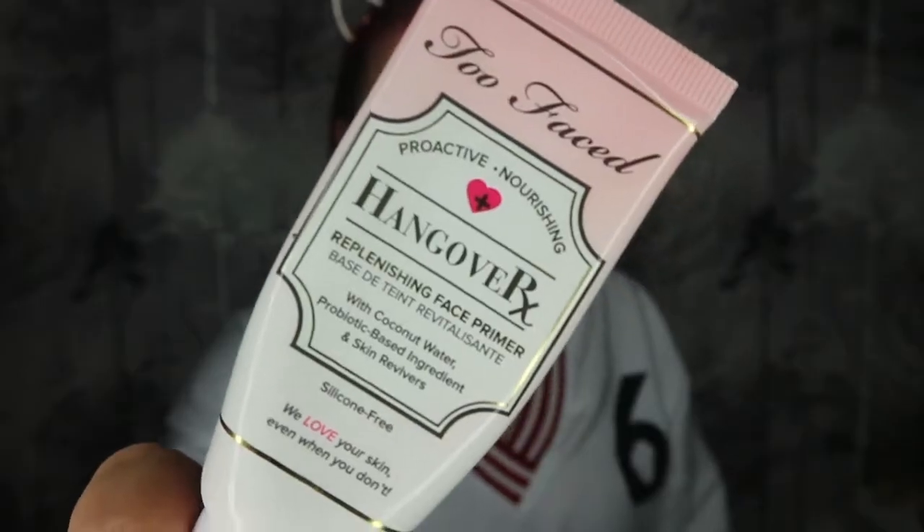Making sure to get into any creases, under my eyes, and on my eyelids. I'm next going to take my Too Faced Hangover primer — this is just to give my face that extra bit of moisture and dewiness. I'm going to rub that into the rest of my face. I'd do this step with any foundation, whether full coverage or light, as it just makes your skin all glowy. I'm also going to take my EOS lip balm just to keep those lips moisturized.